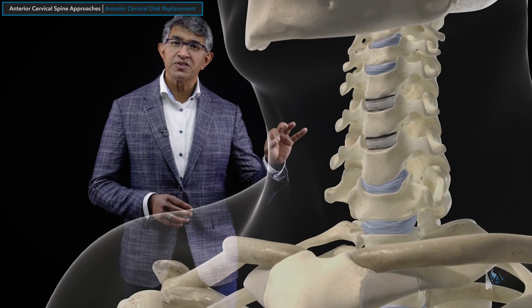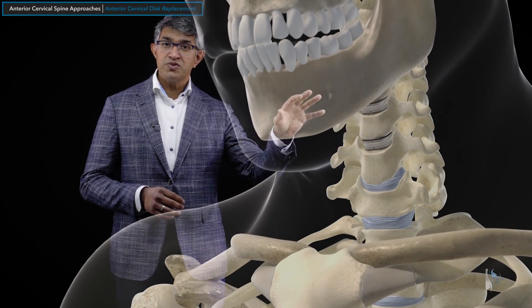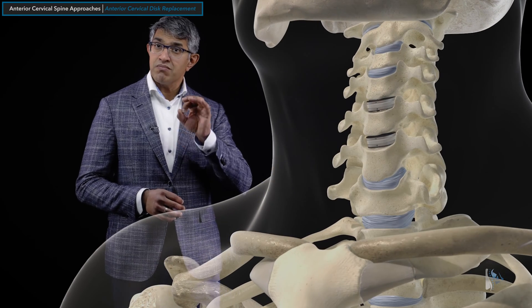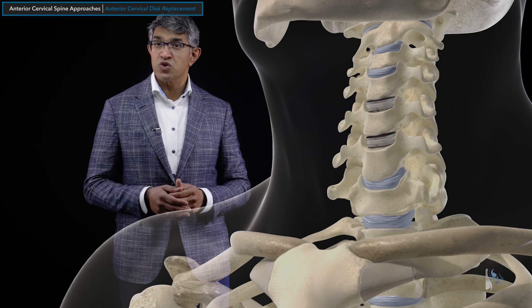What's so powerful about this technique is that these devices are designed to move. With forward and back flexion, extension motion, and turning to the side, these levels still move. This is a motion-preserving procedure, which is part of the reason that it's so powerful.